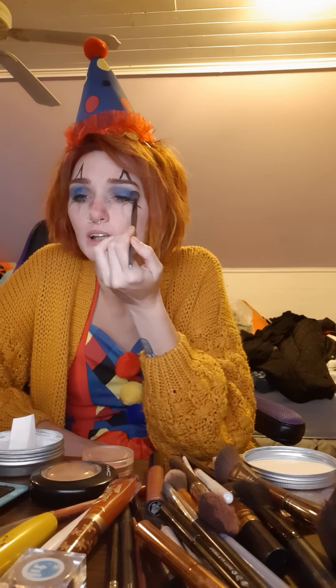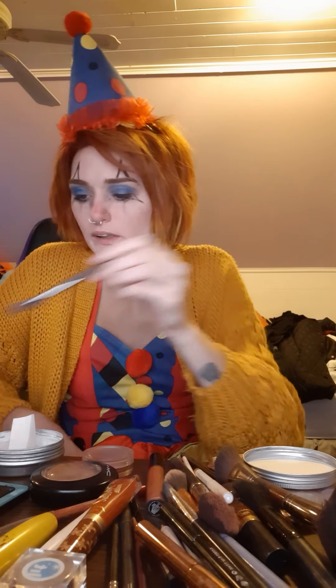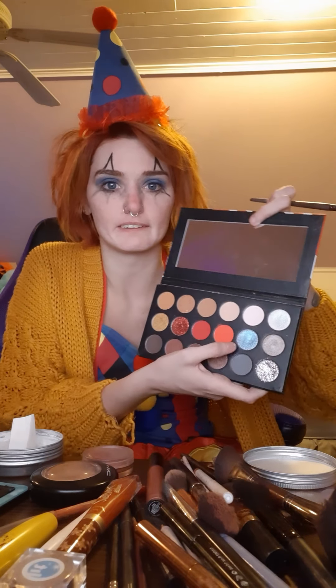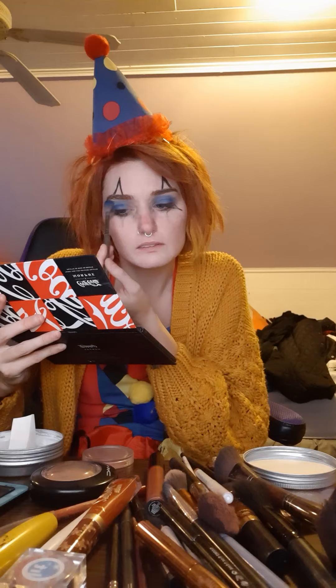I'm going the color up almost to the eyebrow to get that kind of look I'm going for. I'm going for a dreary, sad clown look, so if it's a little asymmetrical on either side, that's fine — I kind of want to look sad and gloomy. Now I'm going to take this shiny blue color and use that to blend out the eye look.